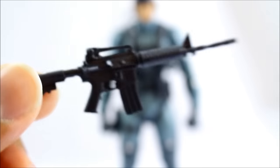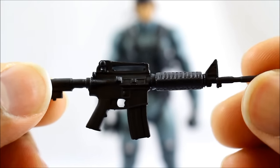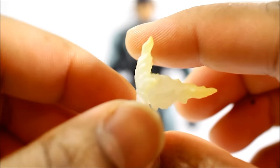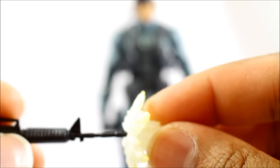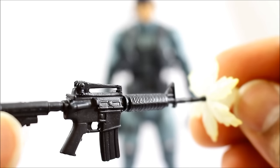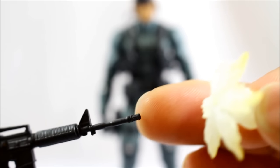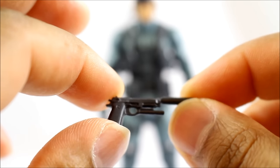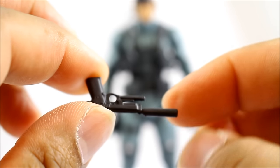He also gets his M16, which is really nicely detailed. It's just jet black - nothing spectacular. He also gets a muzzle flash, kind of like he's firing off the weapon. This attaches to his M16 - it just pegs right onto the tip of the muzzle and is really sturdy. It doesn't feel loose; it kind of snaps over the larger part of the barrel. Really nicely done.